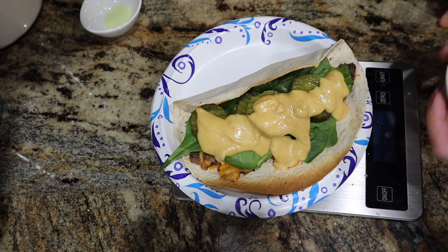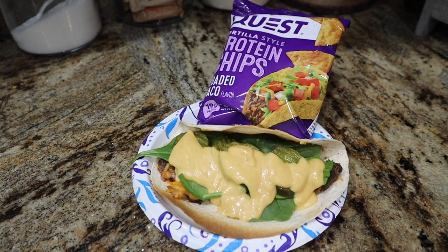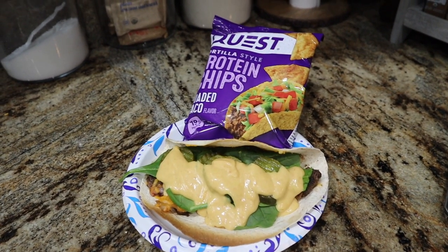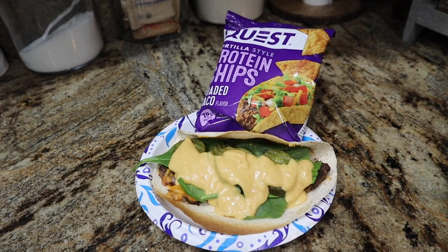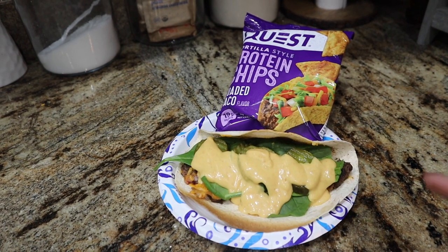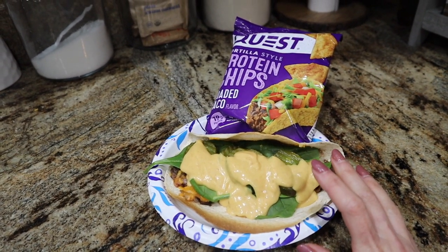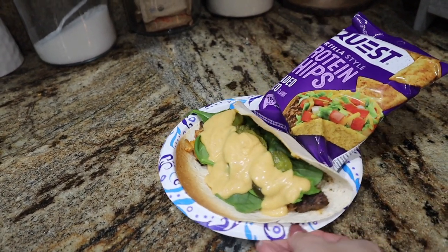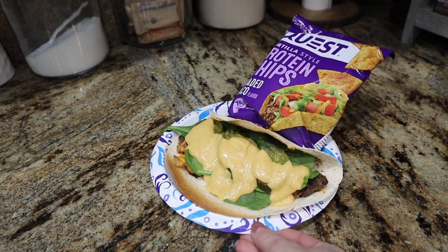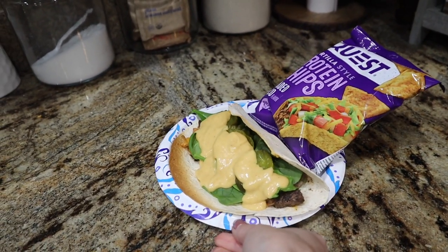That is our bacon cheeseburger wrap in all its glory. On the side I'm keeping it simple with Quest protein chips — you could do veggies if you want to avoid processed food, but who doesn't like a burger and chips. Total calories with the Quest chips: 468 calories under 500, with 53 grams of protein. Just the wrap itself is 33 grams of protein — substantial post-workout or any meal to get your protein up. Most cheeseburgers out to eat are around a thousand calories because of fatty meat and heavy toppings. This gives you that fix without feeling deprived while cutting.